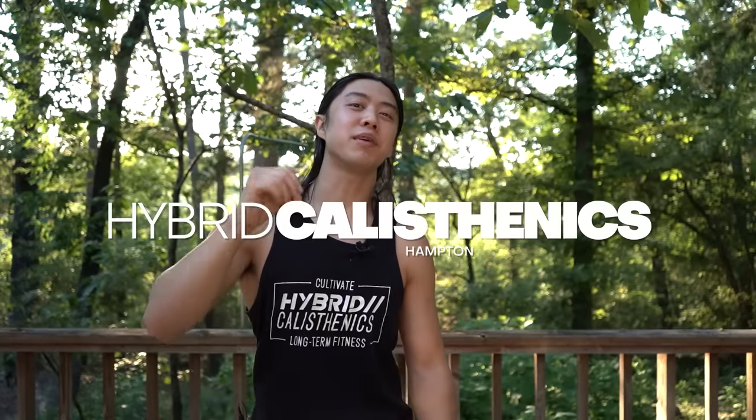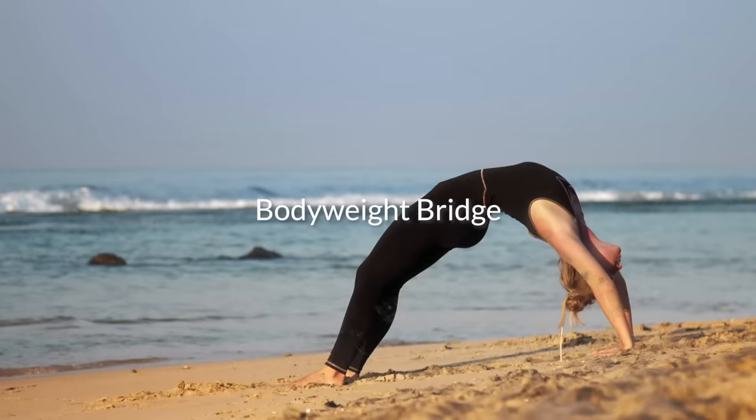Hello my friends, today it's your brother Hampton from Hybrid Calisthenics. Today we're going to talk about an exercise called the bodyweight bridge, also known as the backbend or wheel pose. This is one of my favorite exercises and it's a lot more important than most people think.